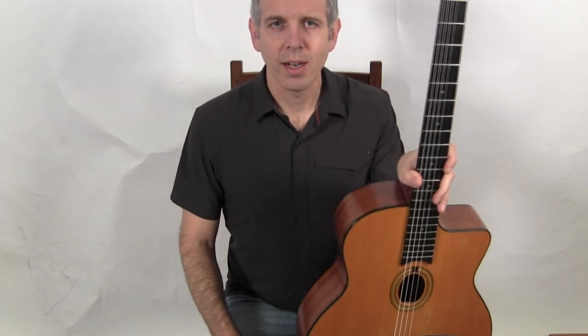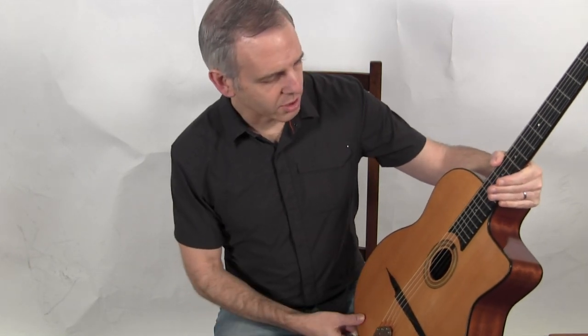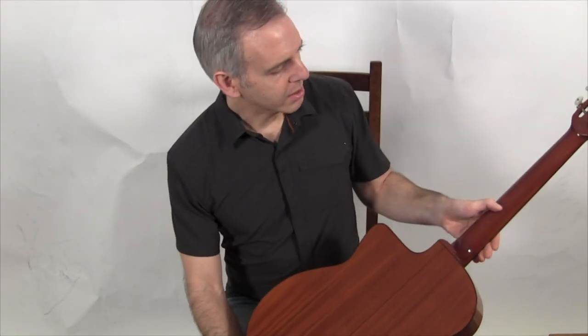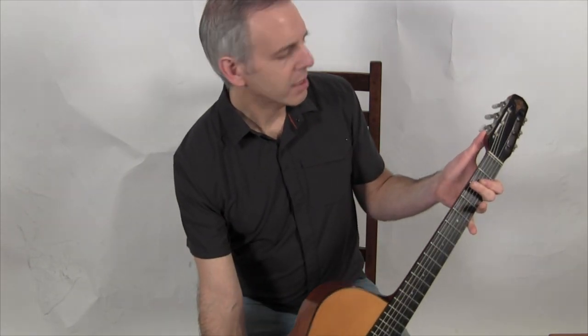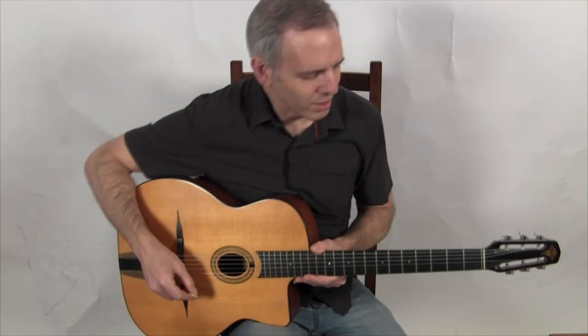Hello, I'm Michael from DjangoBooks.com and this is a 2002 DuPont MD-100. This is one of the classic MD series guitars. The MD-100 has a spruce top, mahogany back and sides, mahogany neck, a set of Schaller three-on-a-plate nickel tuners, a brass DM tailpiece, and this is what it sounds like.